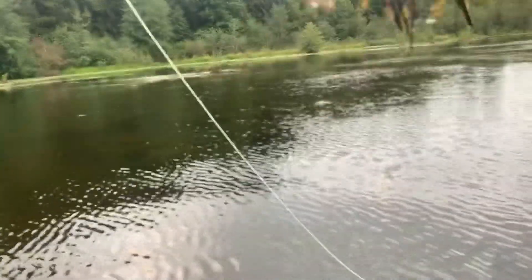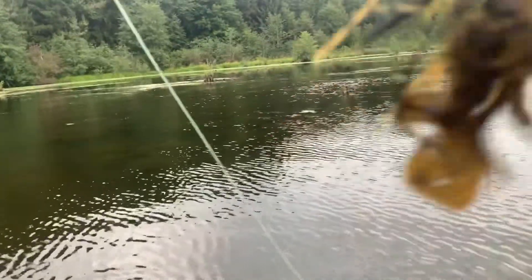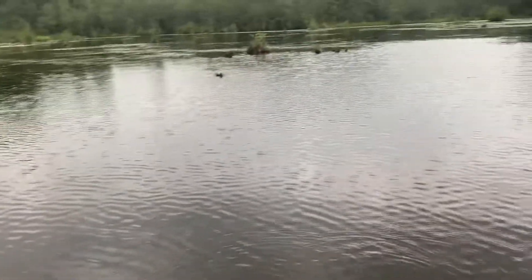Anyway, stick with it and stay tuned for the entire video — it might get interesting later. This right here is the jig I'm using today. I don't know what kind of jig it is, it's just a jig I got. Oh, and it's starting to rain.